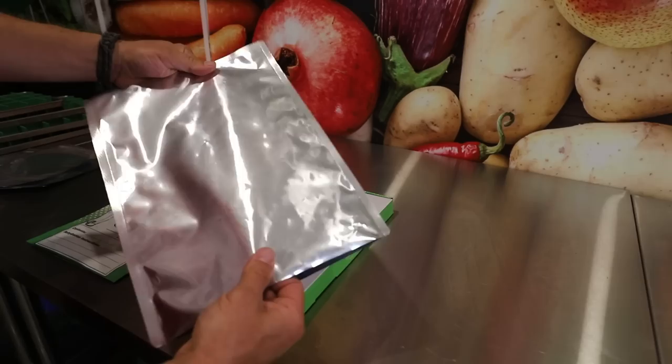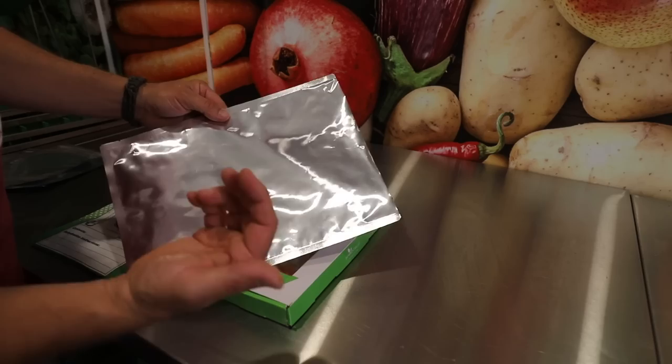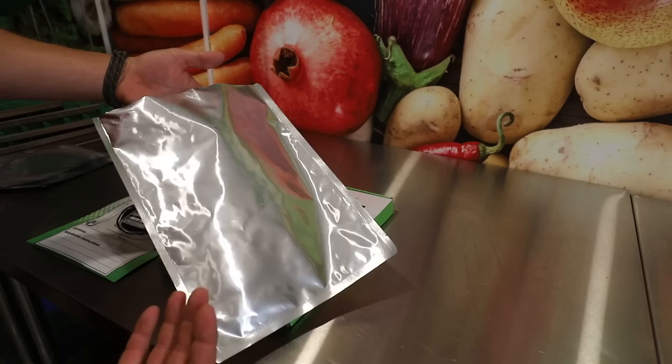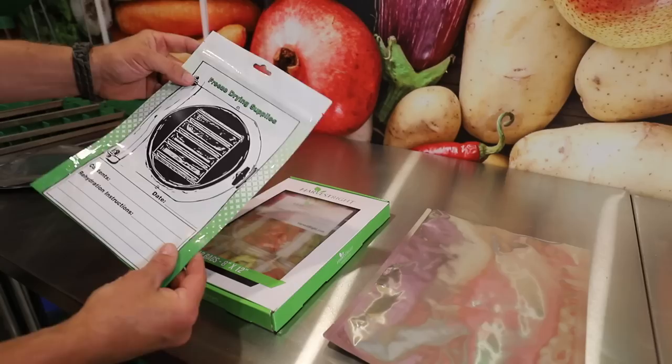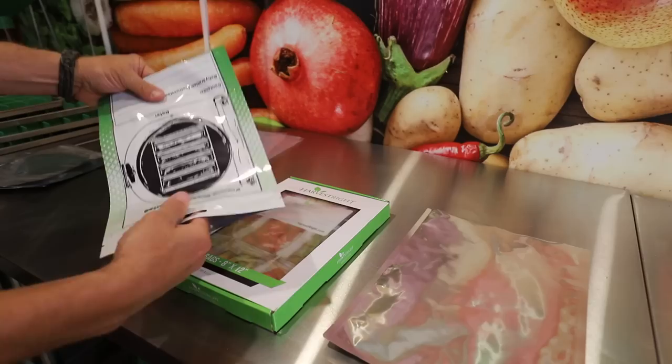Next we have a Mylar bag — this is a 5 mil. This is a true metal-layered Mylar. Even though it's 5 mil, most things in my opinion are fine in here unless they are sharp, because if they're really sharp and you vacuum seal them it can dent the metal layer. But it's going to be really hard to actually poke through because freeze-dried food does not weigh very much. Next are the Harvest Right bags — Harvest Right bags are actually really good quality, they're 7 mil. And ours are 5.5 mil. I actually think they're probably thicker than that, but they feel the same thickness as the Harvest Right ones.